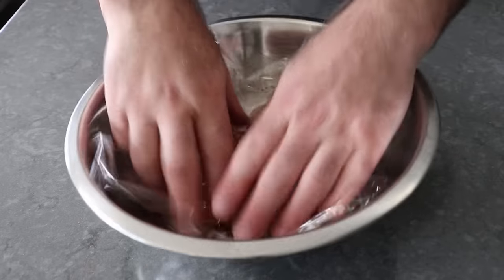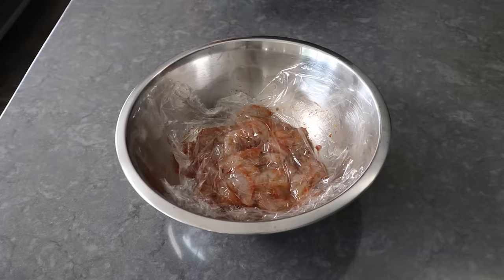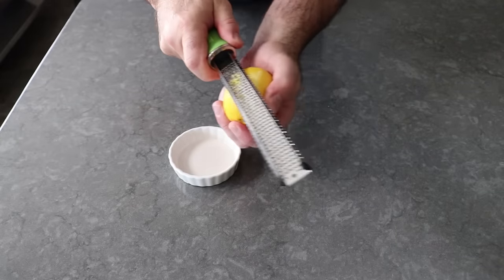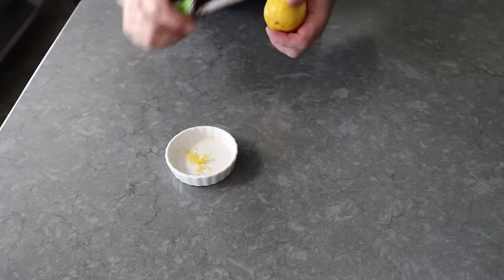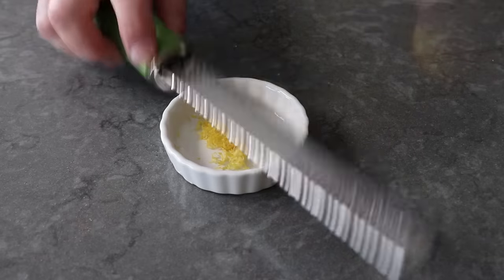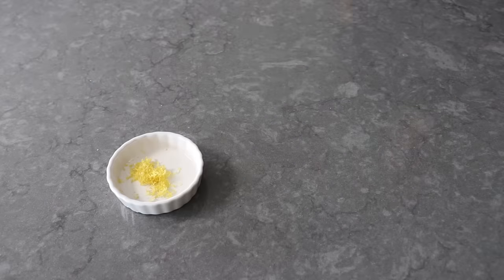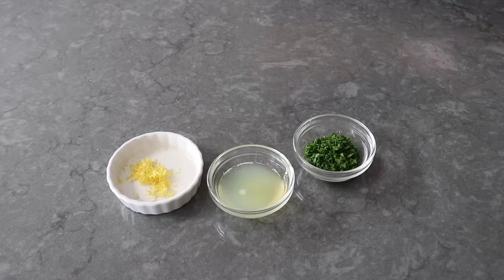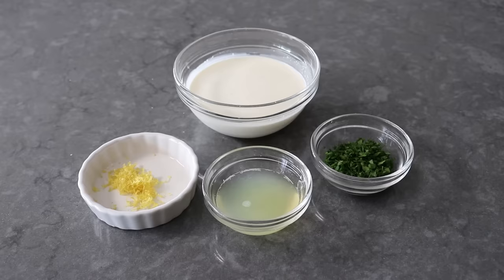Once that's been mixed up, cover it in plastic and pop it in the fridge until we're ready to use it. Then we can move on to zesting a lemon, which means using a microplane to remove only the yellow part from the skin, where all that beautiful lemon flavor is. Besides the zest, we'll cut that lemon in half and juice one half, which gives us about two tablespoons of juice. We'll also want a little bit of freshly chopped Italian parsley, as well as a half a cup of heavy cream. And that's pretty much it for our ingredients, except for the all-important toast.